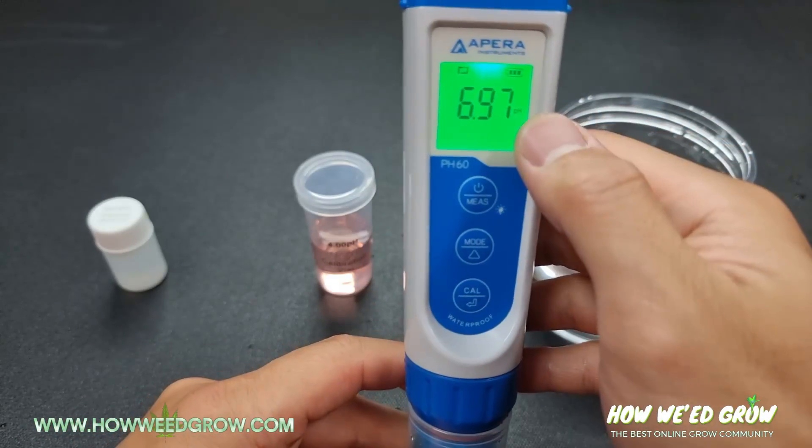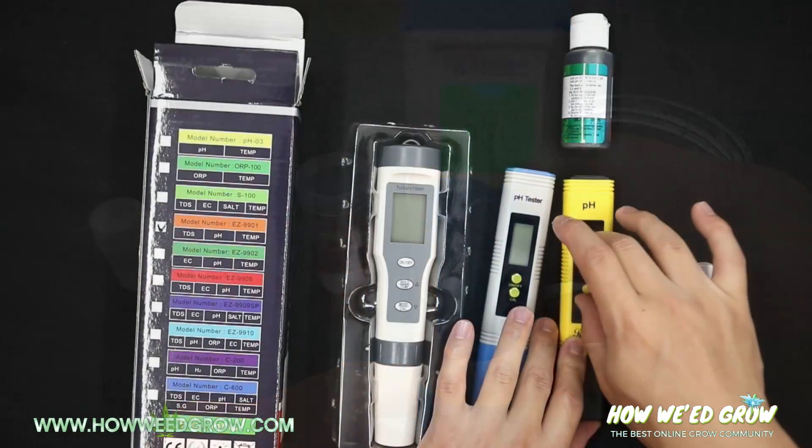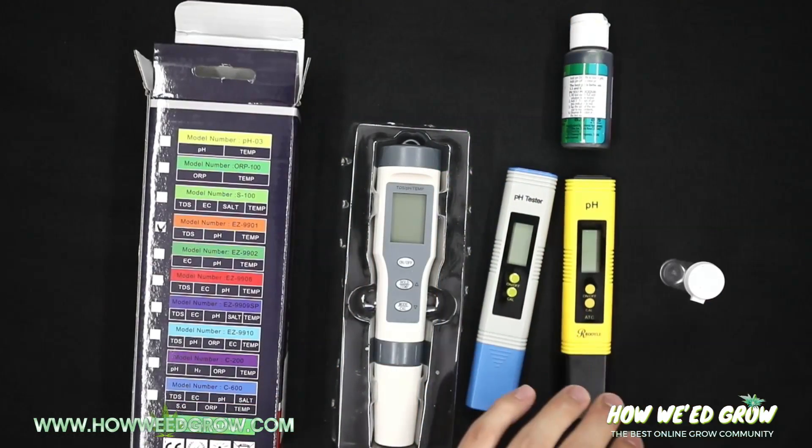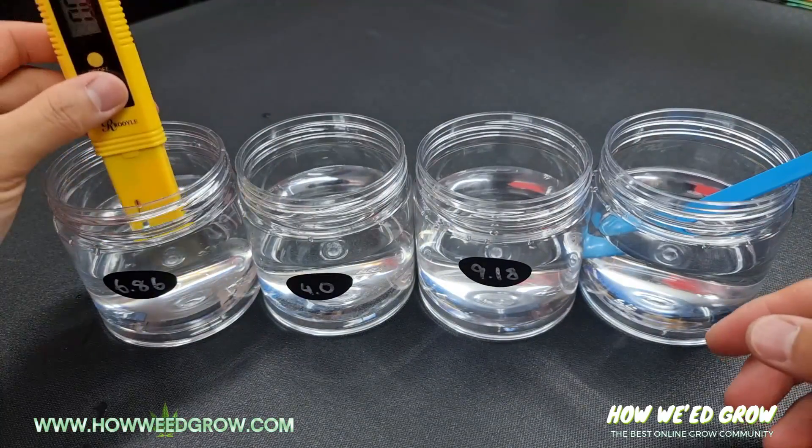I can't stress the importance of using your pH meters properly. Even the cheap ones can be used for years as long as you know how to use and maintain them.